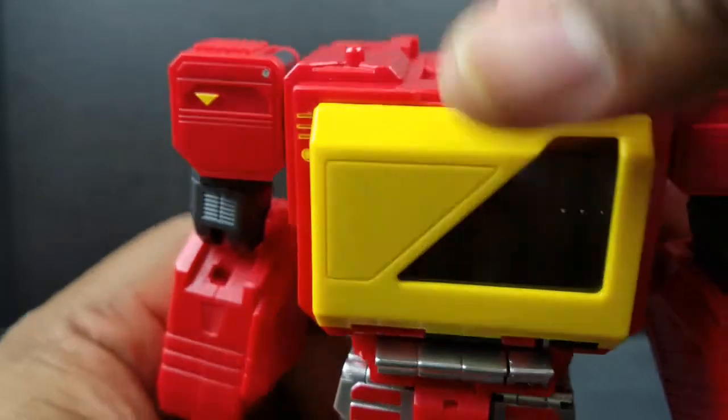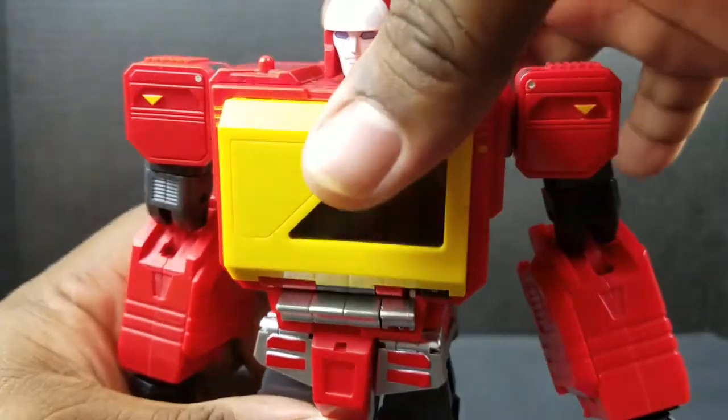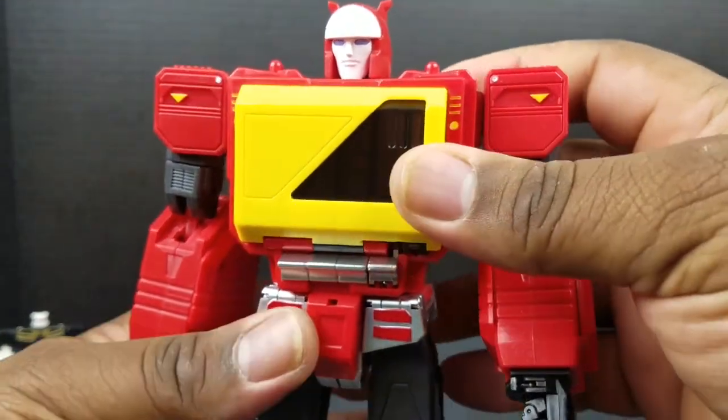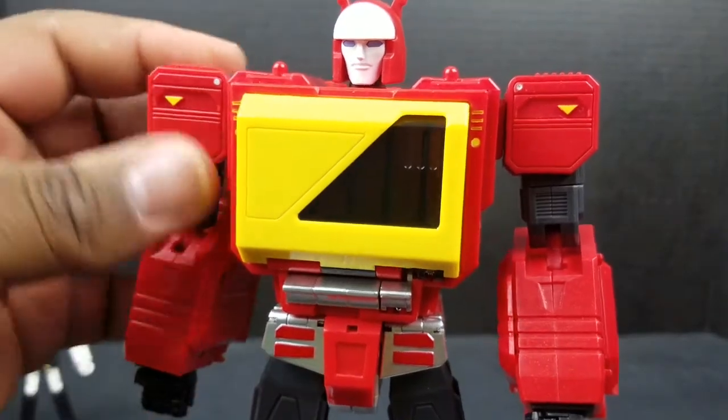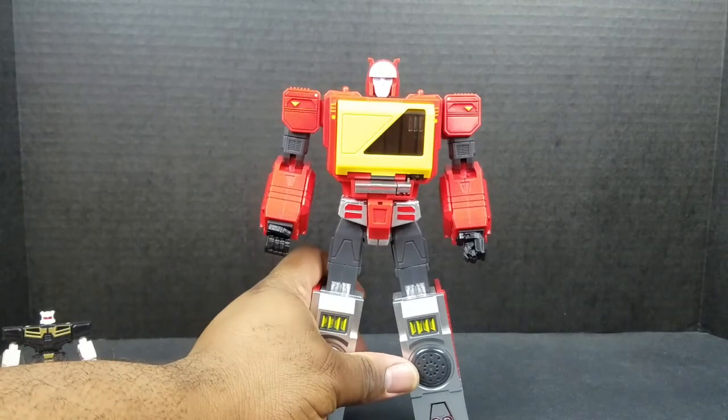Same with the other side — bring it up, pull out the fist. Now you got to make sure with his fist they are in a certain position, because if you don't they will get stuck, and you don't want to do that. Trust me, you will be very frustrated and you will get mad. Then just plug that in, bring it around, tab it in. And last but not least, take this piece, flip up the head, close it up, and we are done. Here we are — you got yourself a Blaster.